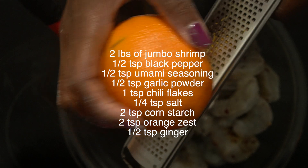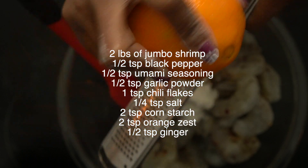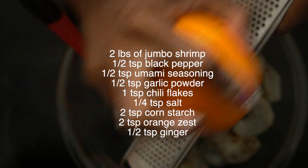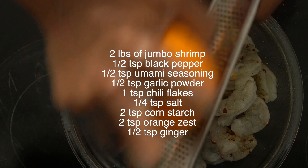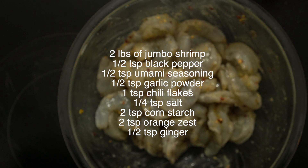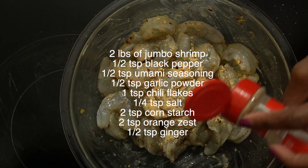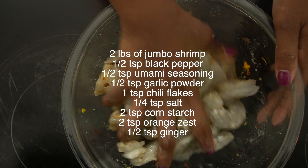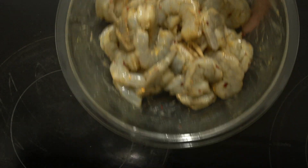For the orange element, add some orange zest — about two teaspoons — which gives the shrimp a nice hint of citrus flavor. Make sure you save the orange because we'll also use its juice later in the cooking process. Now add about a half a teaspoon of ginger powder, mix everything together really well so the cornstarch and orange zest are evenly incorporated, then set the shrimp aside as we prep and cook our brussels sprouts.